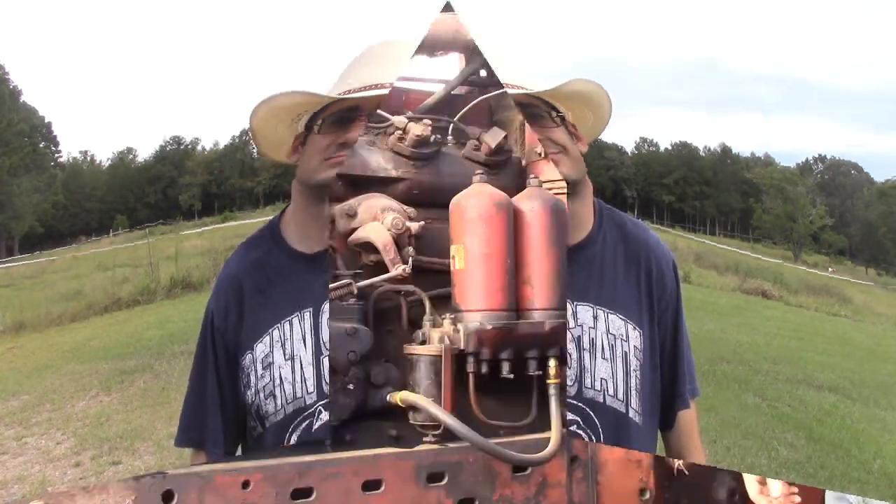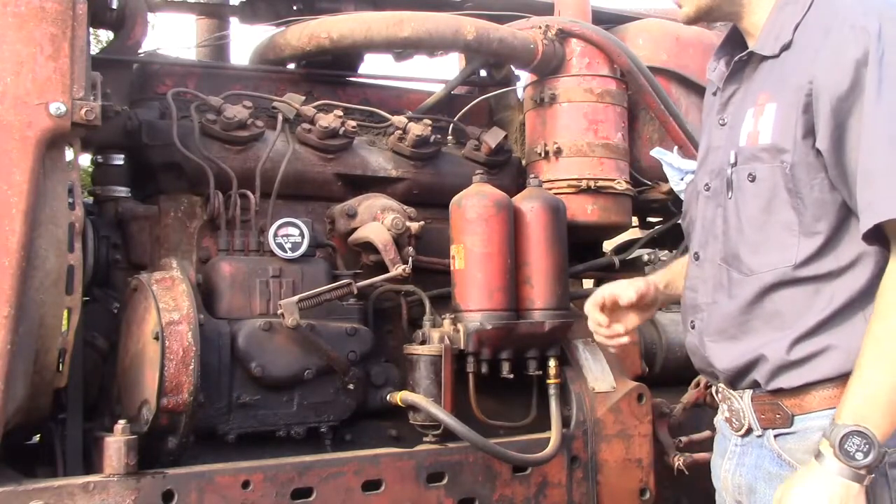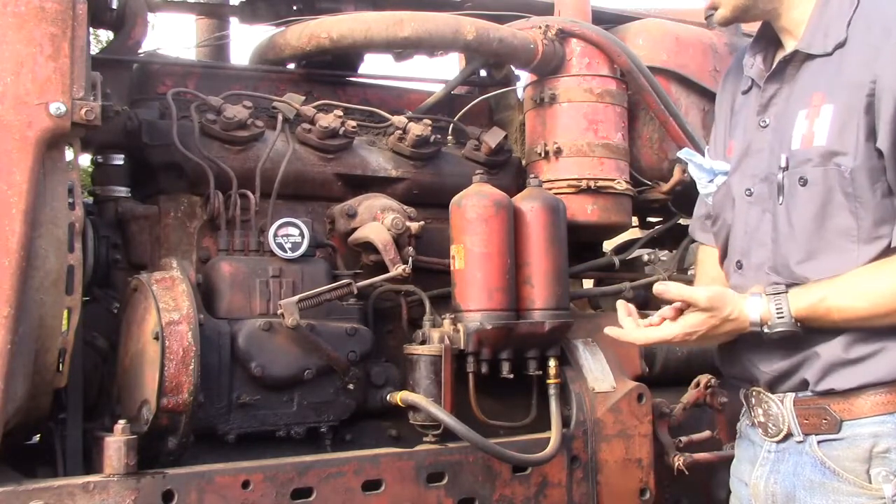Whether you have a gas start diesel, you're looking to buy one, or you're just curious, we're going to go through and show you how these gas start diesel engines work, hopefully answer some of your questions, clear things up, and hopefully teach you something you didn't know before. I pulled the sheet metal off the 450 here so we can take a closer look at what makes these engines tick and what makes them so unique.